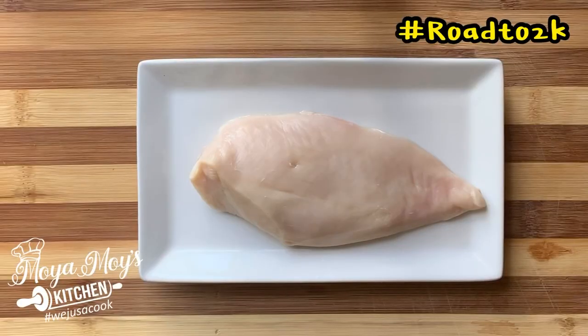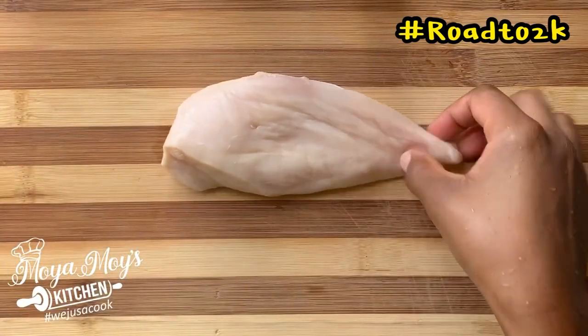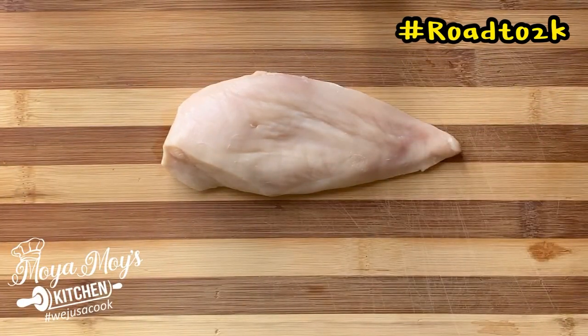Now the first thing you want to prepare is your chicken breast. What you're going to do is just cut your chicken breast into cubes.